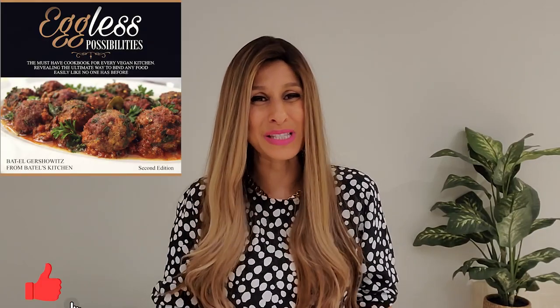That's it for today my friends. I hope you enjoyed and I hope you're going to give these brownies a try. If you did, don't forget to let me know, and if you need more inspiration for your Passover menu, check out my website — I have a lot of recipes over there. For year-round healthy eating, check out my cookbook 'Eggless Possibilities' where you can find so many meals the whole family can enjoy. Thanks so much for watching and I'll see you in the next video, bye!